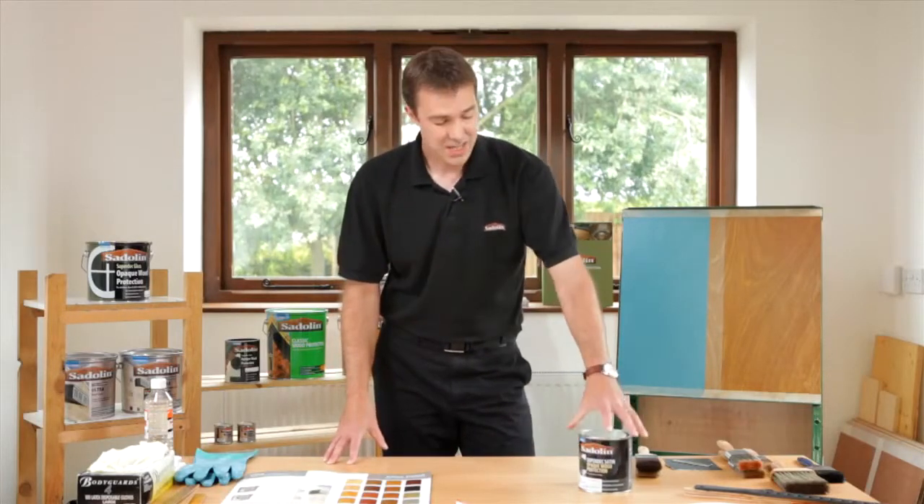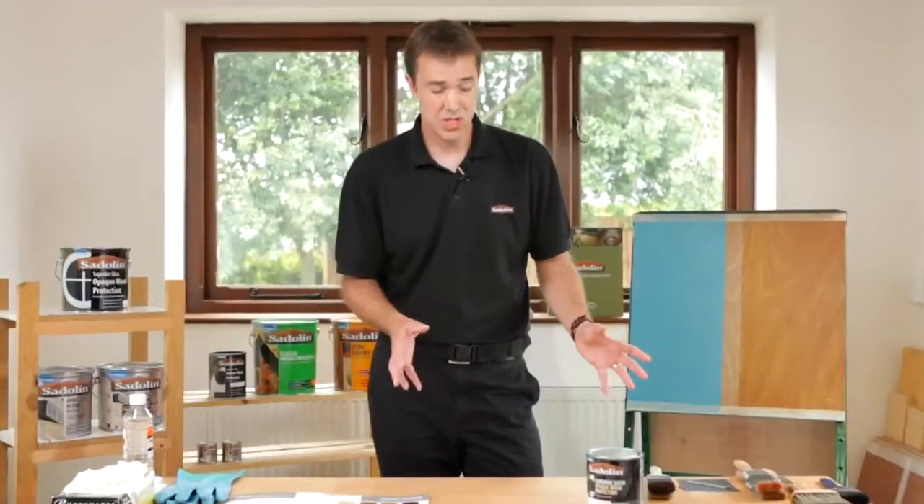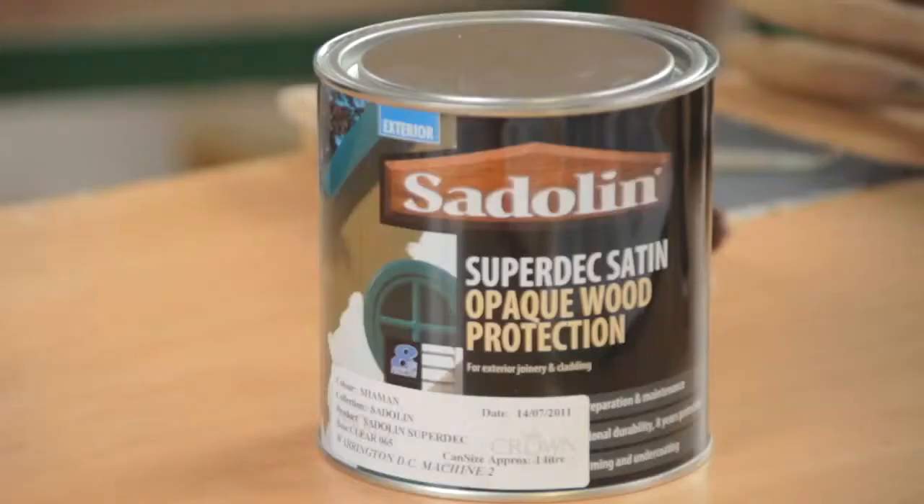Whilst it's a water-based product, it actually uses both alkyd and acrylic technology, so you're getting the best of both worlds. You're getting the penetration and bonding qualities of an alkyd, but you're also getting that durability and flexibility that you will get from an acrylic.